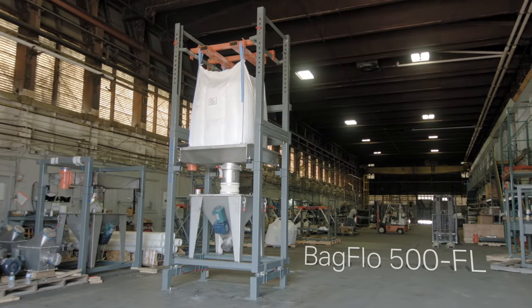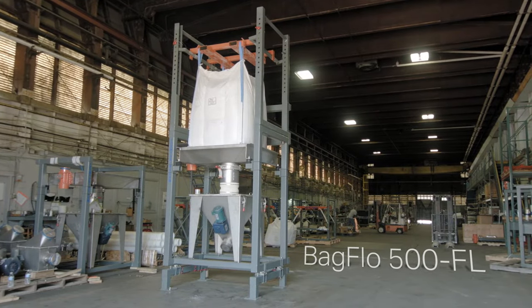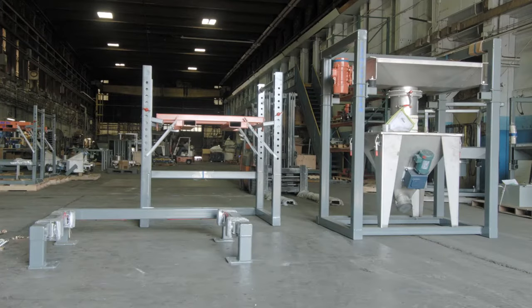The frame of this fork-loaded bulk bag unloader is fabricated and delivered in three sections that bolt together. Note that the cross supports of all sections are located in the rear of the frame.